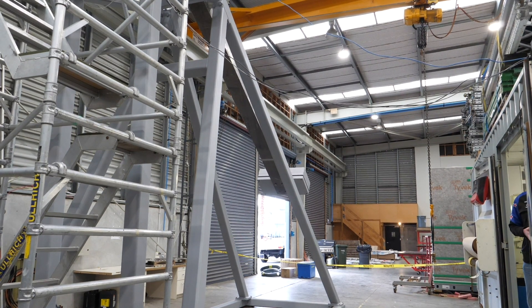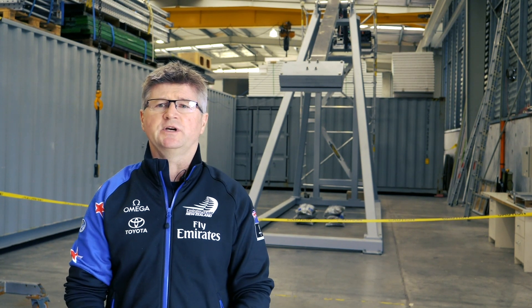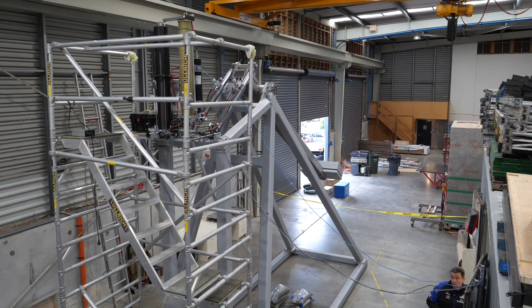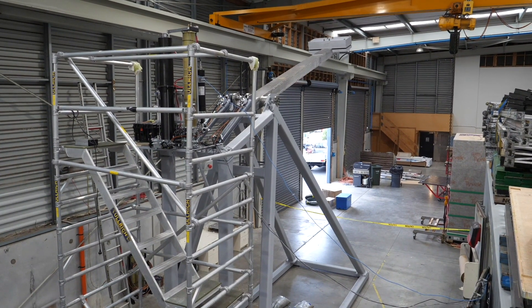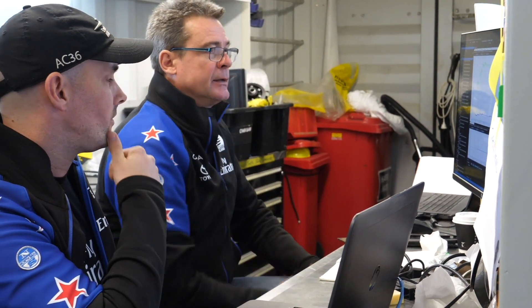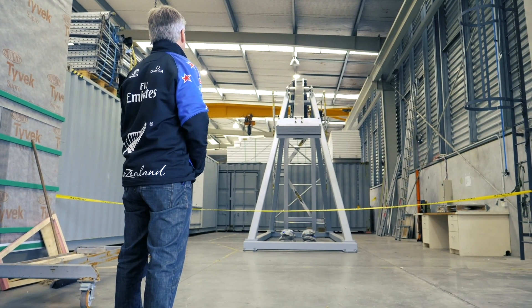We've been designing and engineering the system for over six months. During the last two weeks of actually putting the system together, we can now replicate the manoeuvres on the boat, and by adjusting the logic we can trim out the speed and any vibrations and analyse the dynamic movement of the whole system. Everything's gone really well — everything fits the design and the model as we first imagined.